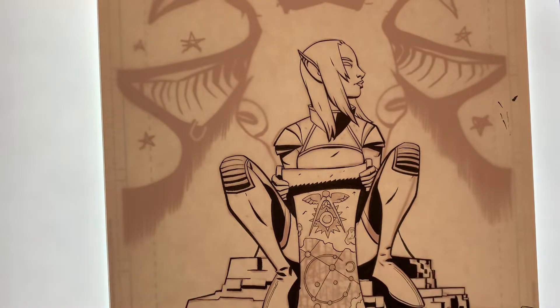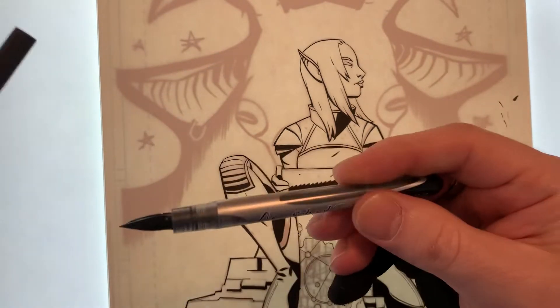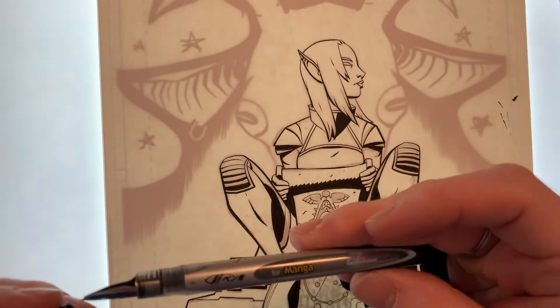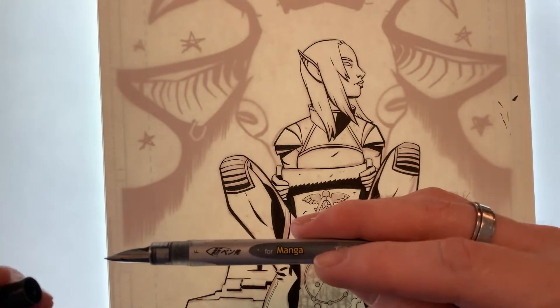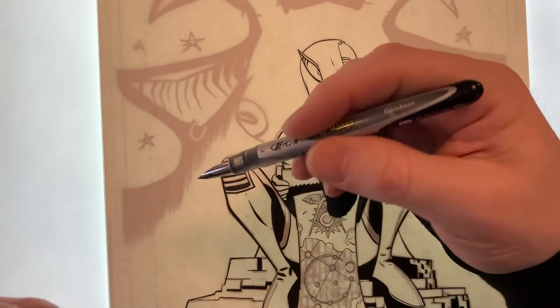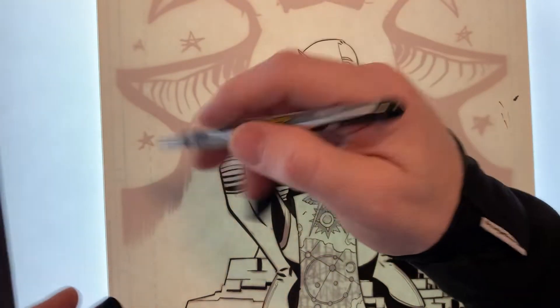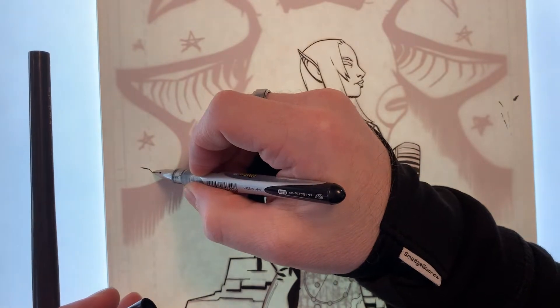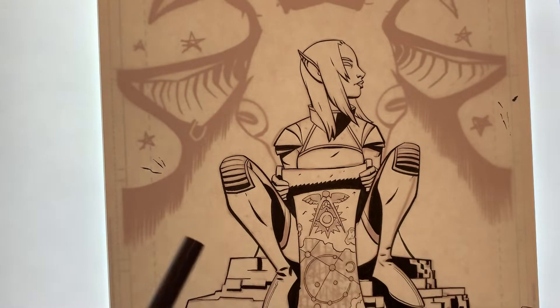Yesterday I took on the inking of the figure and some of the foreground stuff, having a lot of fun with this new pen that I got. It's a little fountain pen called Tachikawa, or made by Tachikawa. It's just for manga. I don't know what the quality is of it, but I know that it works really well. I get the smallest, thinnest lines out of this with a little bit of variation. I like it a lot. It's really cheap, too.